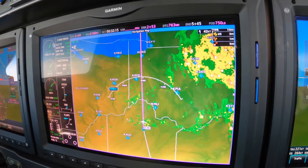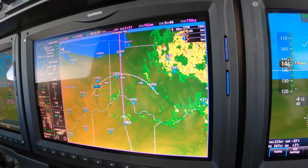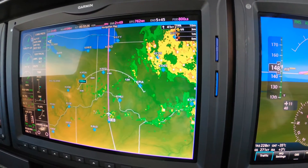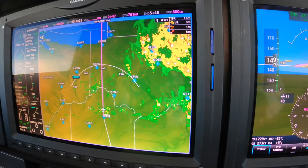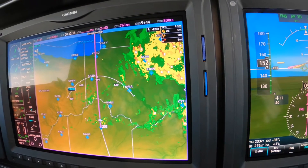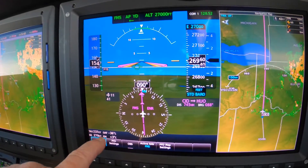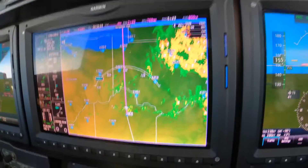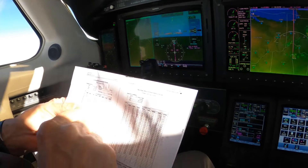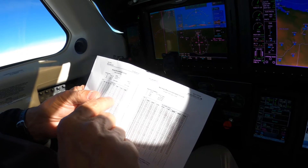We're about to set the power, and setting the power on the M600 is the same as it is on any other turbine. We use the power chart — we come into the power chart, and in this case we're using the OAT. We're picking off the OAT off of the PFD. It's a minus 36 at flight level 270. I know you can't read that chart, but we're going to set the power here.